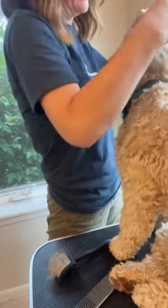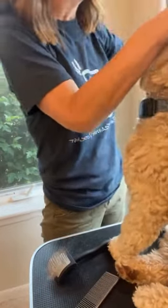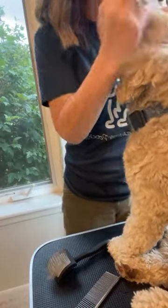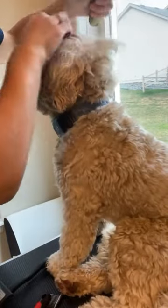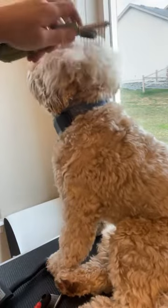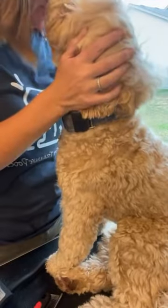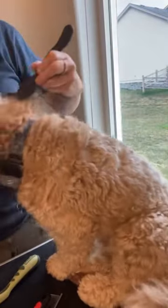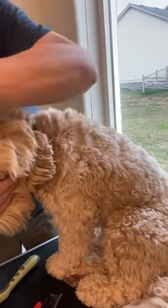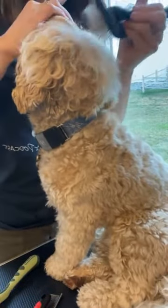I've done my line brushing and brushed through it, and now I'm going to double check with the comb. I'm hitting a mat and I don't want that to hurt him, so a lot of times I'll hold the base of it. This spiked tool will actually cut through — I'm very careful. Sometimes I will cut out a little piece if I need to, especially if it's down to the skin. If it's too big or too sensitive, I just trim it out.